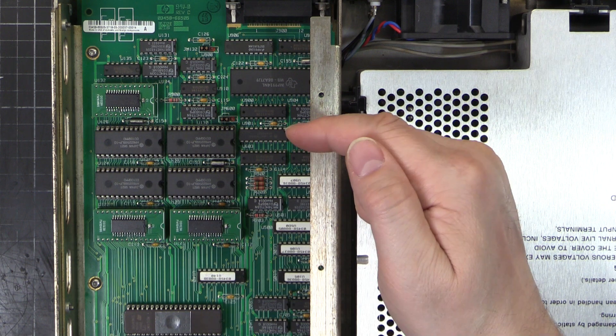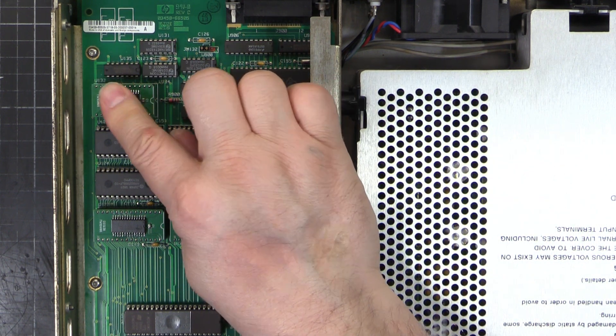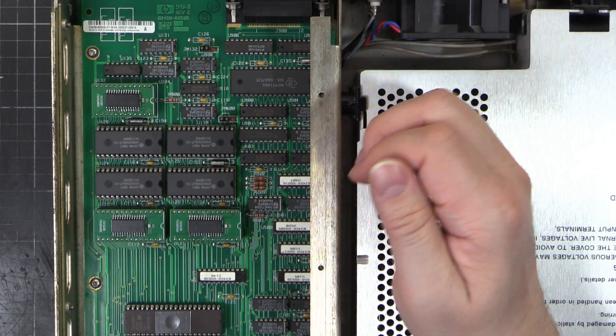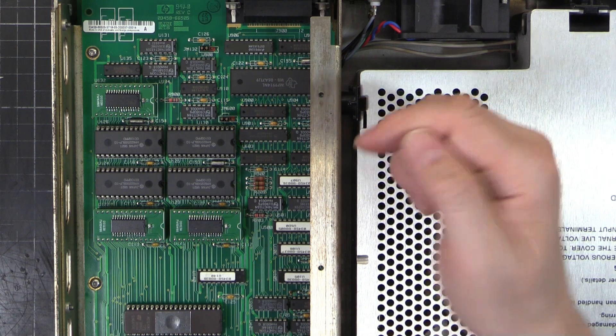We did get it working. I didn't get that adapter working, but just programming that chip straight up and soldering it in works fantastic. So we're done. I hope you found that interesting and somewhat informative. We'll see you in the next one.